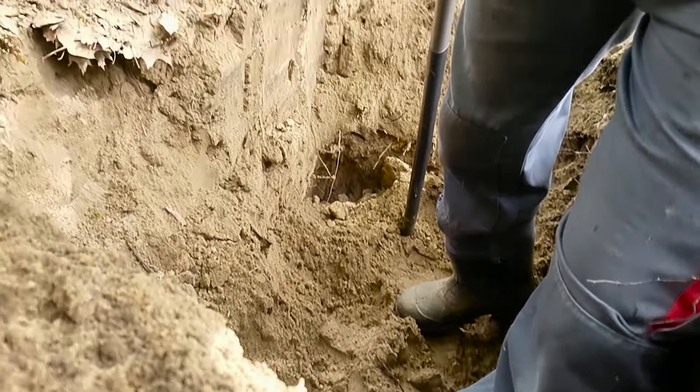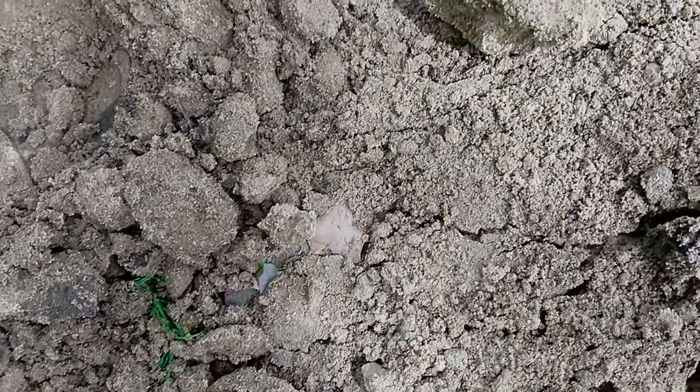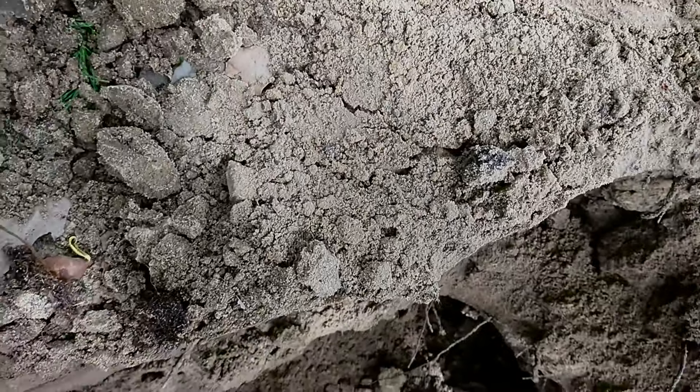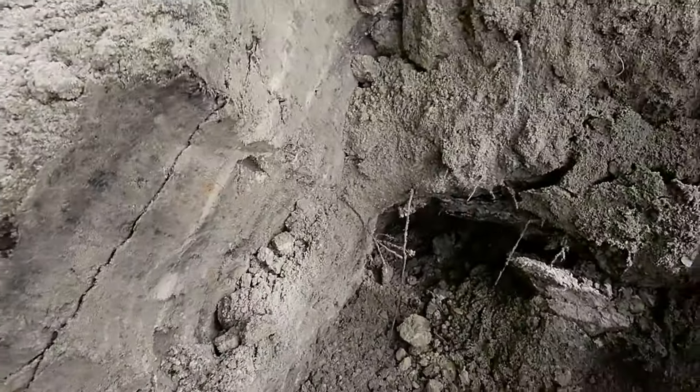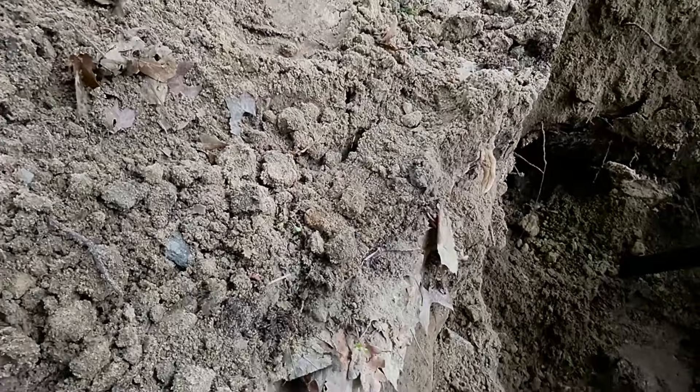The wall starts to go — you can see the cracks in here as well. It will fall in a minute.